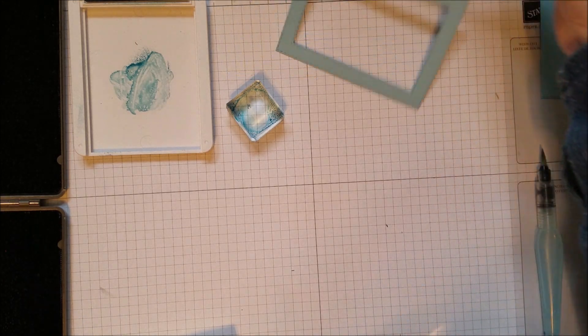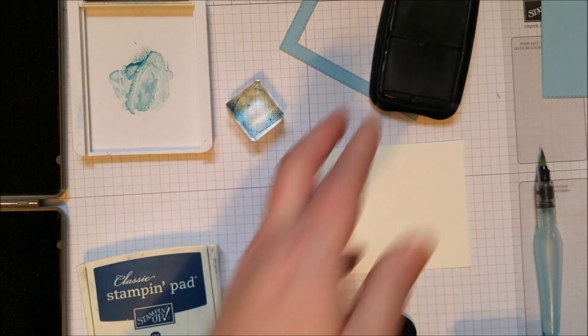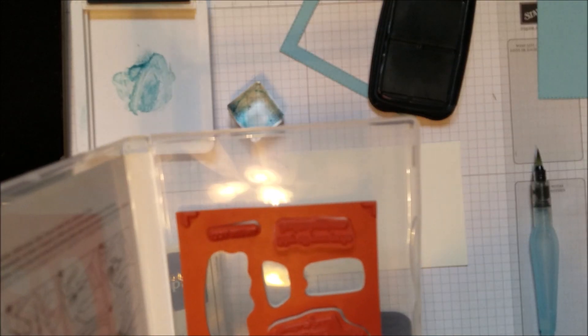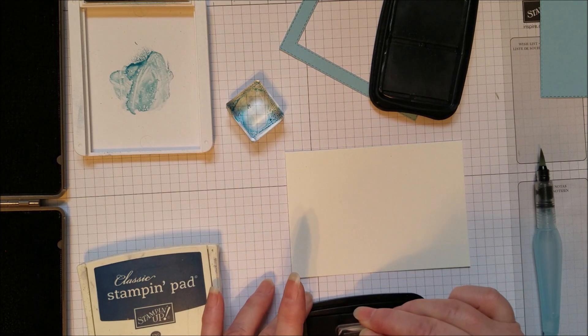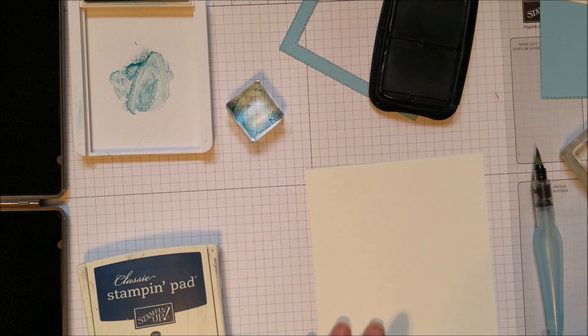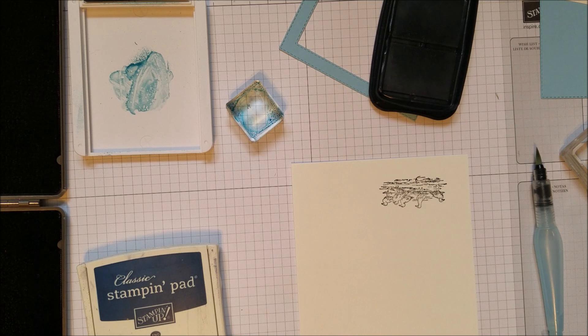On your inside piece, you're going to stamp the shells. For that you need black ink, and for watercoloring you need to use Stazon. I'm going to use the shells, the birds, and I think I'll add 'thinking of you.' For the inside, I'm going to use the shell image just on the bottom corner — I always like to do a little something on the inside. Now on a piece of scratch watercolor paper, I'm going to do a little set of birds, also stamped in Stazon.